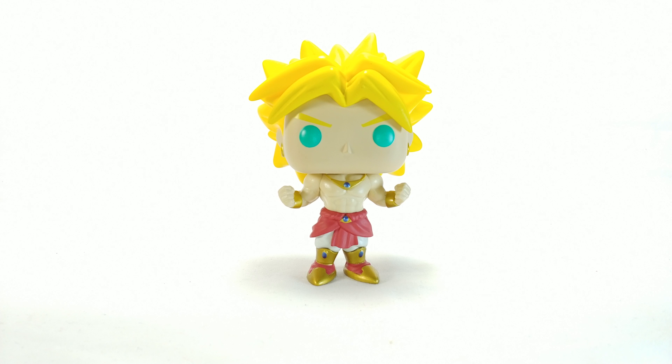He does look amazing. Funny enough, looking at him right now under all these lights, I just noticed the skin tone on his face versus the skin tone on his body — darker face, lighter body. I think that's kind of funny, it stands out a little bit weird. Aside from that, it's a really cool looking pop. You can see he is in kind of a powering up type of pose.